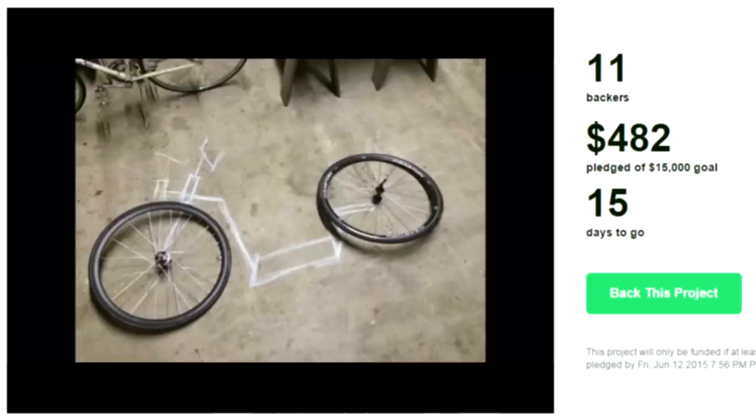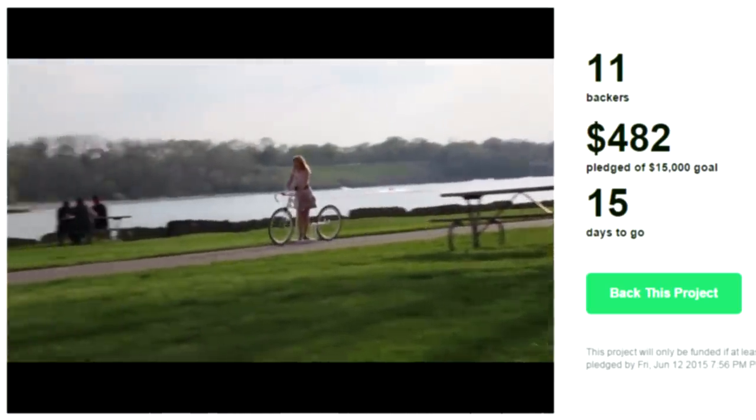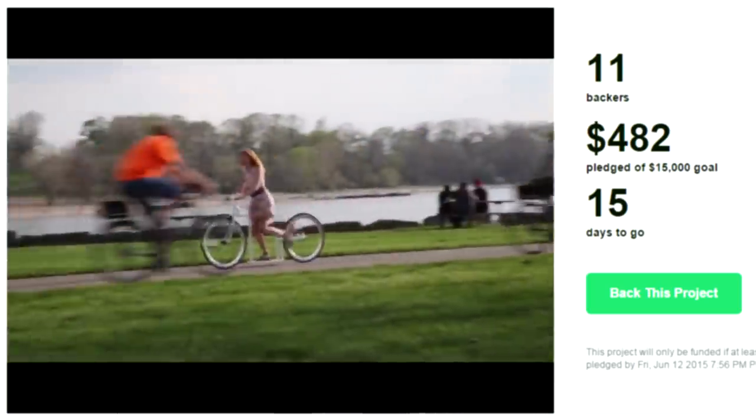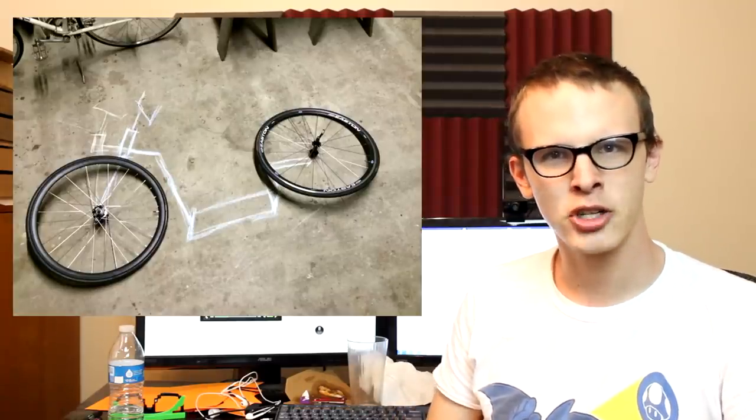To create Scoot, the creator put two bicycle wheels on the concrete floor in his garage, then used sidewalk chalk to draw a frame between the wheels. After that, he measured the chalk and welded a frame together. There were no sketches, no plans, and no blueprints. I'm really not sure if we're supposed to be impressed or offended that he just sketched the whole thing out with a piece of chalk.